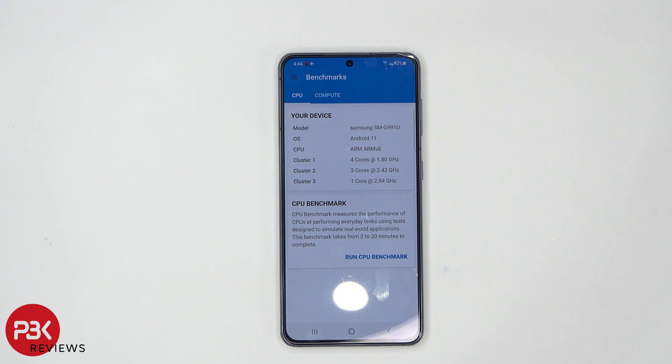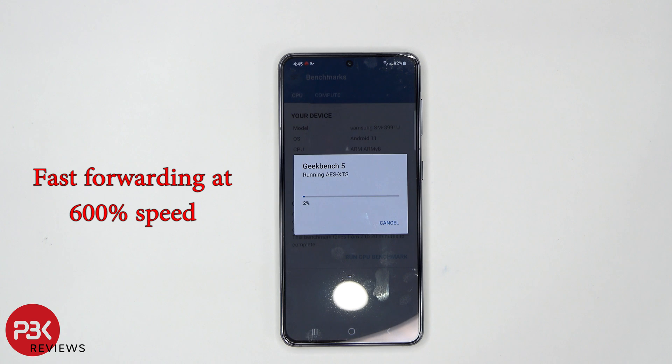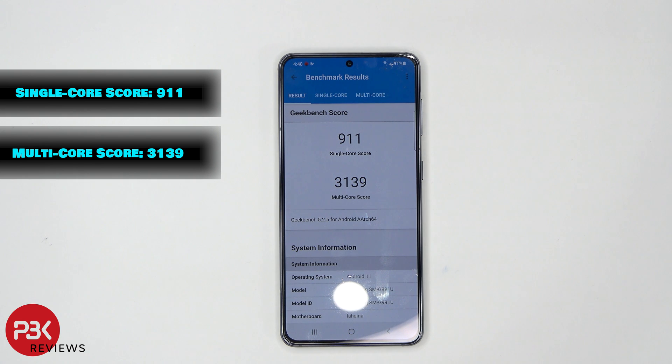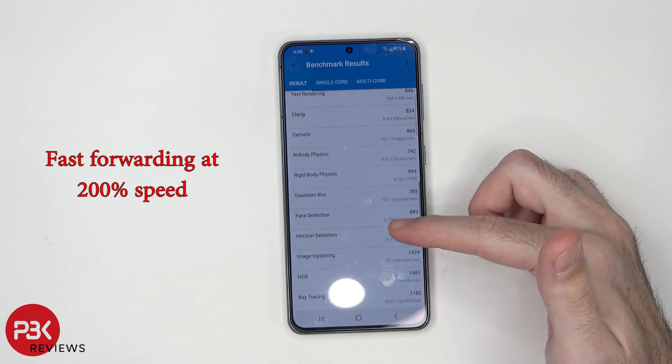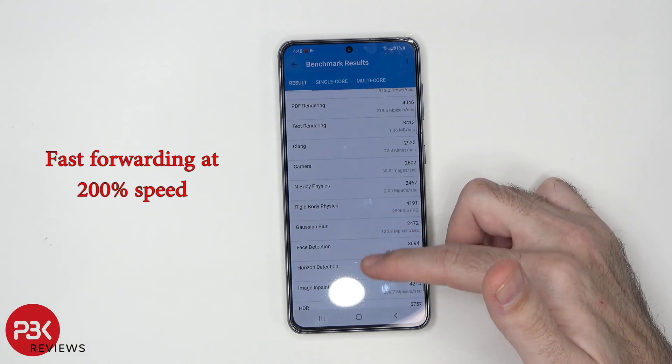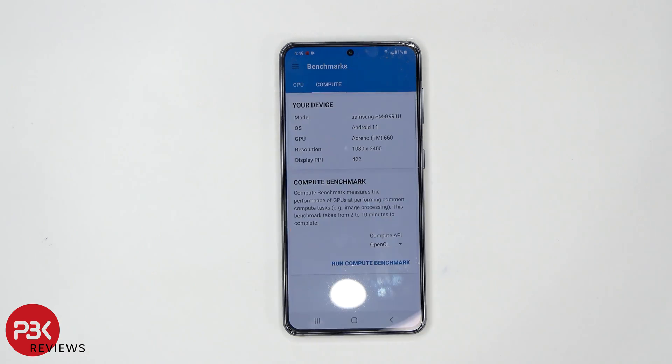The next benchmark test we're going to be running is Geekbench 5. We're going to start the CPU benchmark now. Here are the results of the test — we've got 911 on the single core and 3139 on the multi-core score. The phone dropped from 92% battery to 91%. After the test, the phone is at 39 degrees Celsius.